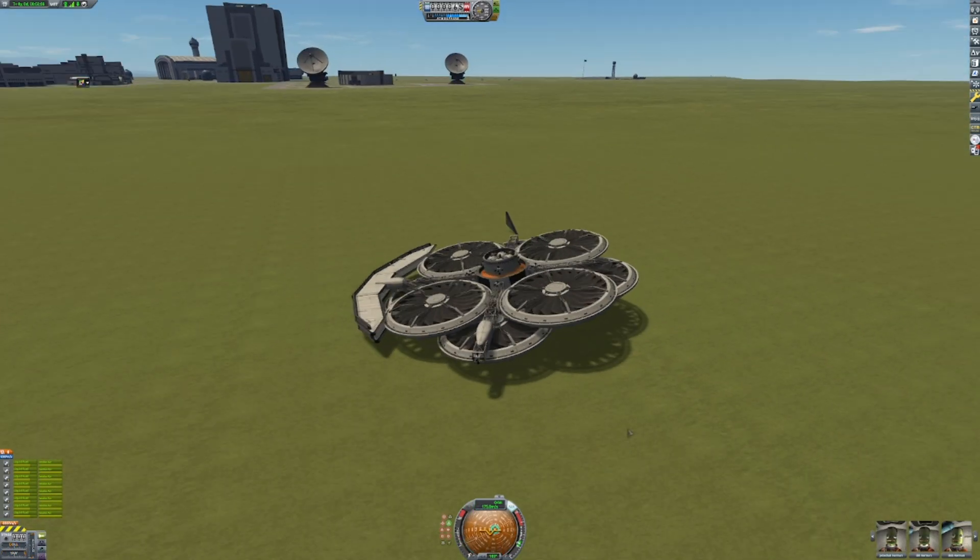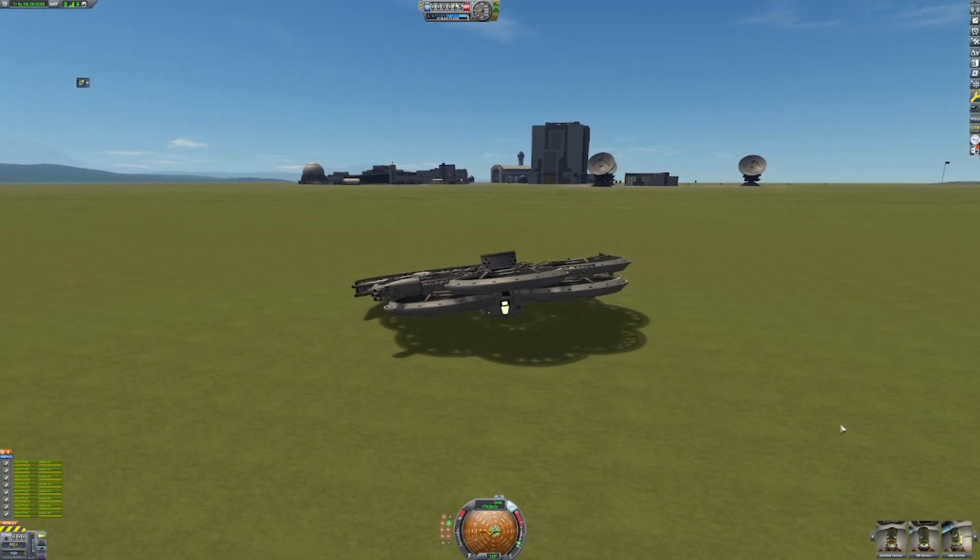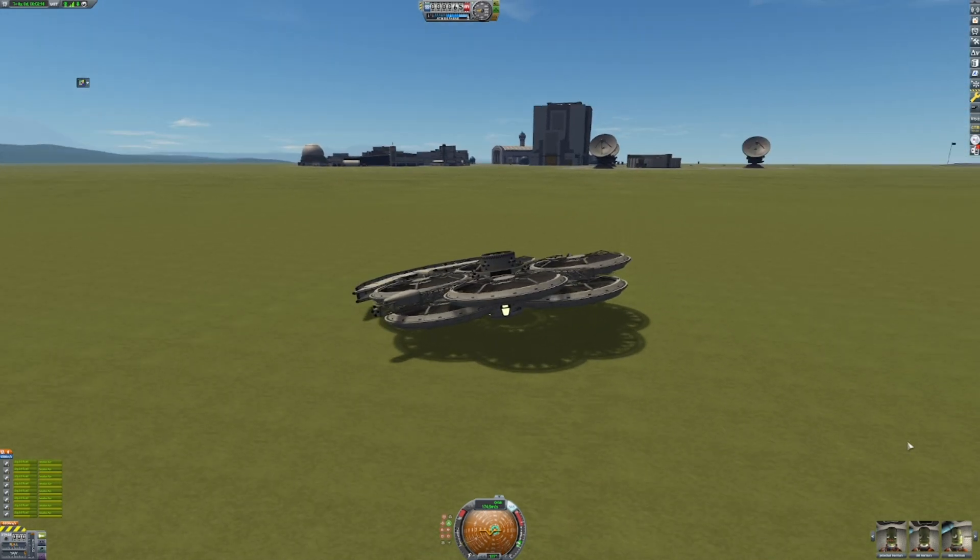Right, well, I guess with that, it's time to move on to vehicle number three.